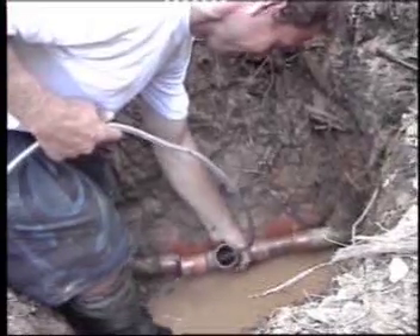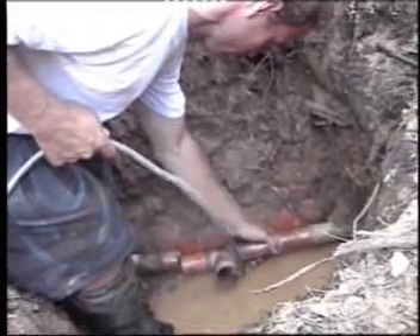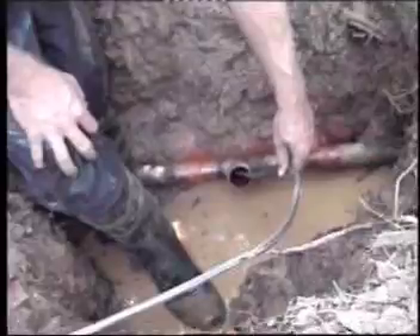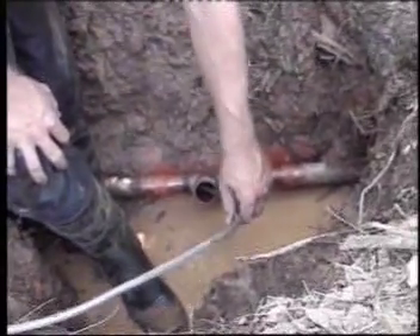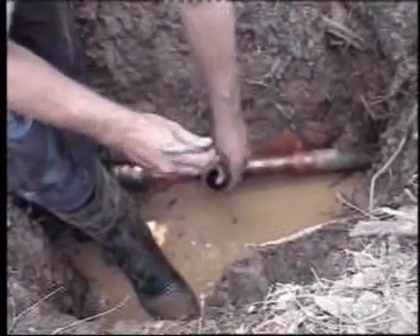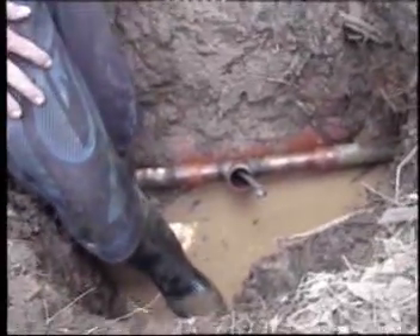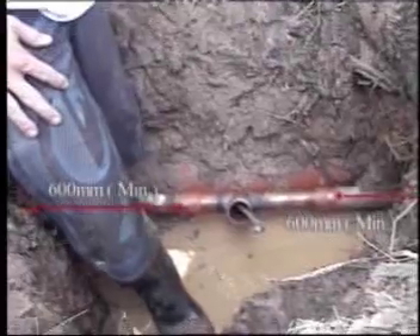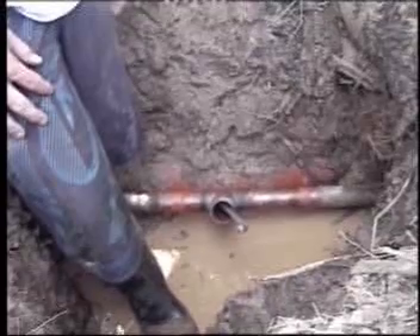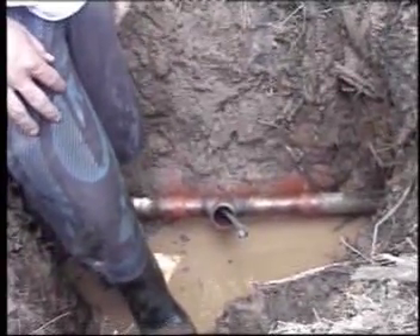Once the couplings are then installed, the hose can then be fed up the line. Now feeding the remaining hose into the pipeline, we must always be a minimum of 600 mil from any joint to be welded. This is extremely important as it could cause damage to the rubber bladders.